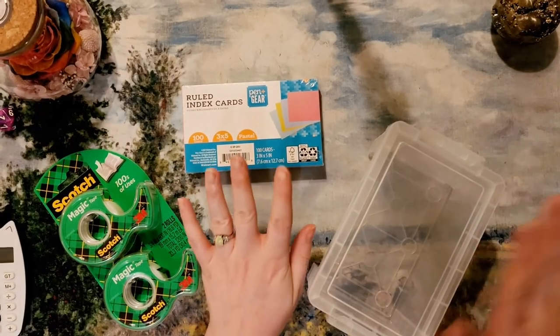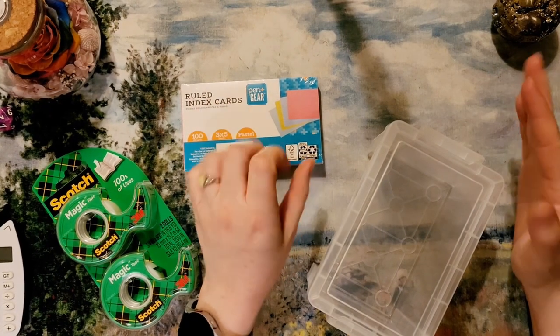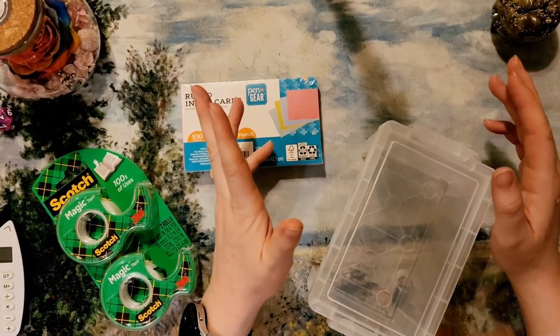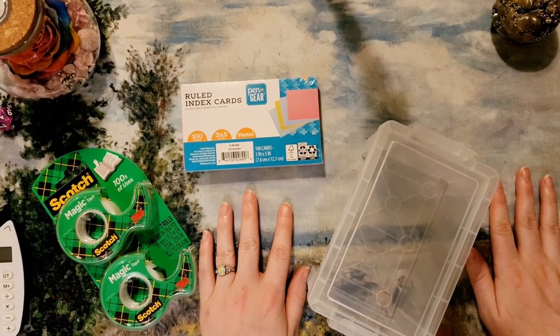Hi everyone, welcome back to Mojo's Money. On this channel we talk about all things cash stuffing, budgeting, savings challenges, paying down my mortgage, and anything to do with money. Today you have probably already guessed what we're going to be doing.